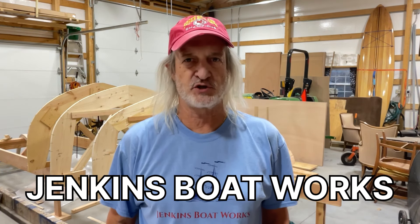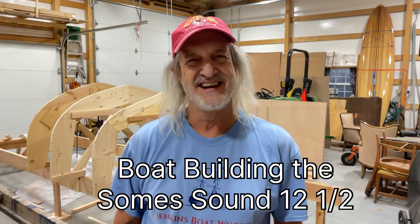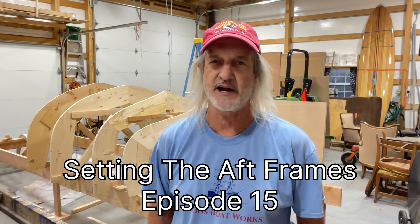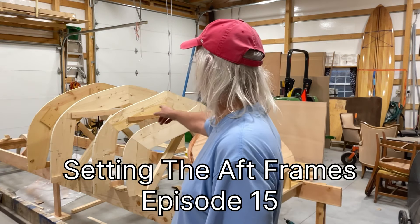Hi everybody. Welcome to Jenkins Boat Works. I am Chuck Jenkins. In this video we continue work on our Soam Sound 12 and a half sailboat project. We're glad you're here. Things are getting kind of exciting because we're getting to a point where we're actually gonna start seeing what this thing is gonna look like. And today we're gonna concentrate on hanging some of the frames.